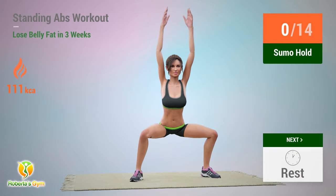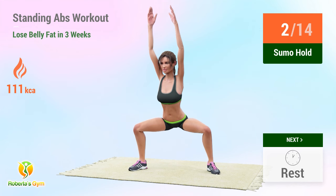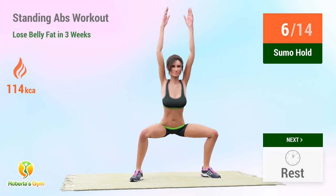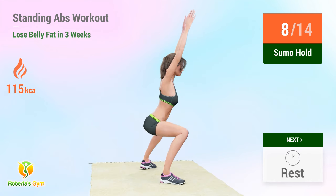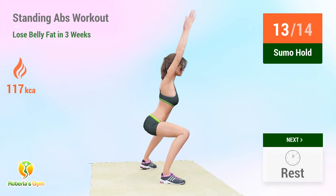Up next: sumo hold. In 5, 4, 3, 2, 1, go! 1, 2, 3, 4, 5, 6, 7, 8, 9, 10, 11, 12, 13, 14, 15. Rest time!